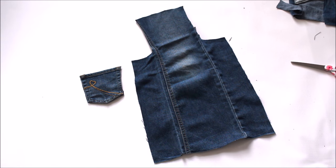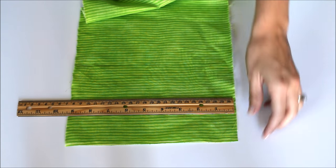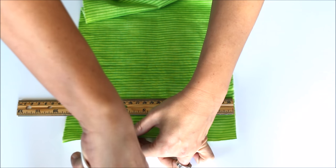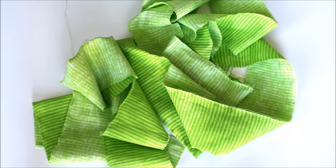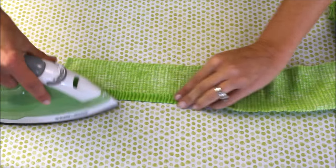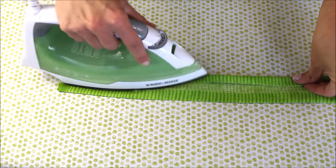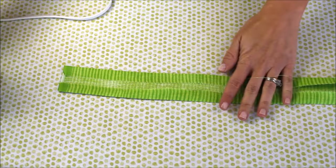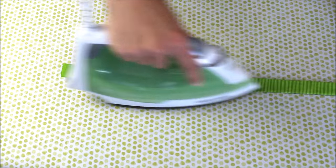Now we're going to make the binding. For kids' aprons use about nine inches, for adult small or medium use about 12 inches, and for large or extra-large use about 15 inches. I'm measuring out three inches and tearing three-inch strips. Then I'm going to iron in a half inch on both sides, fold that in half, and this makes a one-inch binding. If you want it a little smaller or bigger, use bigger strips or iron a little more.